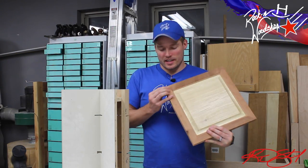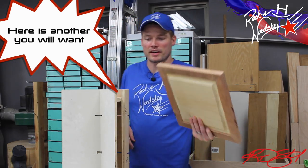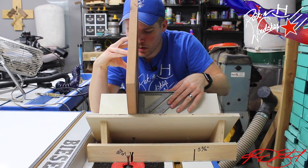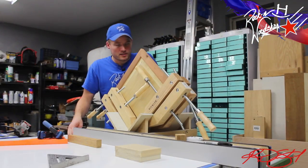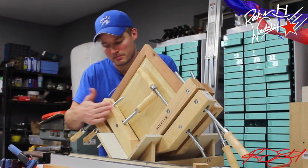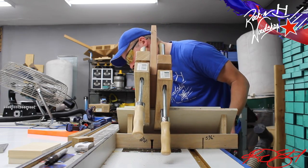Now that all the sanding is done and everything is flush where I want it, I'm going to add a decorative touch and reinforce these miters by using my dovetail key and spline cutting jig. If you want to know how to make one yourself, check out my archives or the link in the description below. In order to keep it secure so it doesn't walk when going through the bit — which I've had happen before — I put some hand screw clamps on either side.